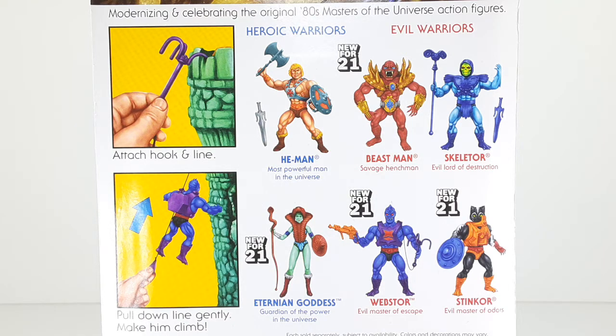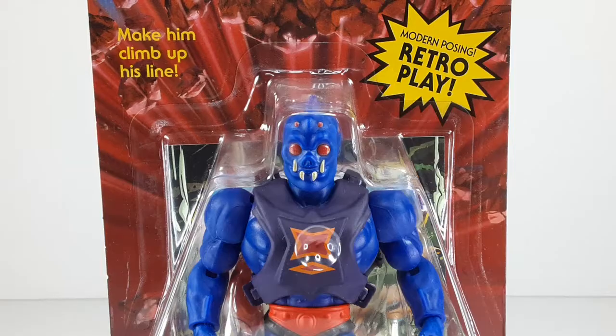Later on in the video I'm going to try to do the same thing they are doing right there. As you guys can see, the front of the packaging says 'make him climb up his line.' We are going to do that later on in the video.